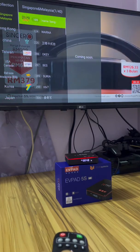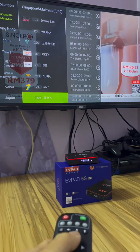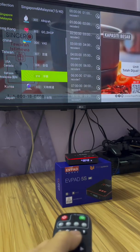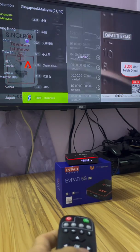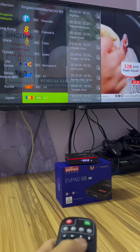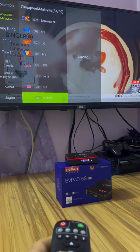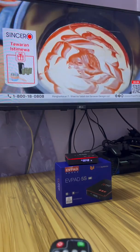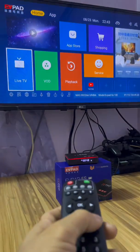Maybe you want to see extra Singapore and Malaysia — there are many movies here. Okay, that's all, already finished reinstall. Thank you.